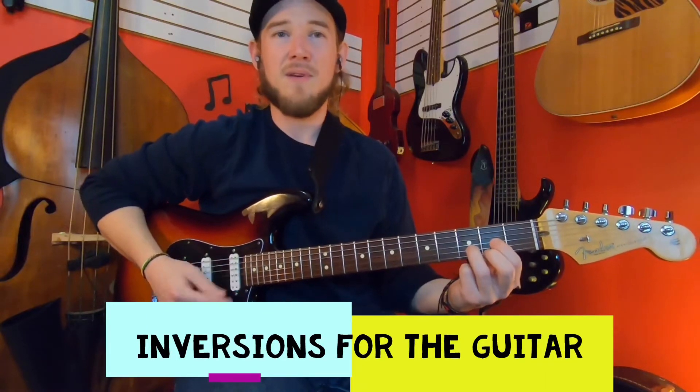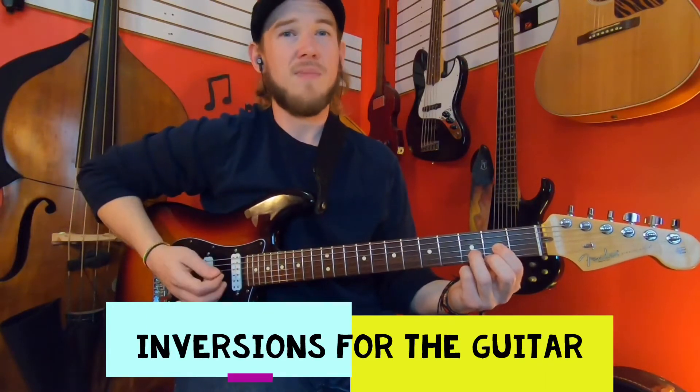Inversions are actually fairly simple. We just take a chord, take a note that's not the root, and put it down on the bottom.